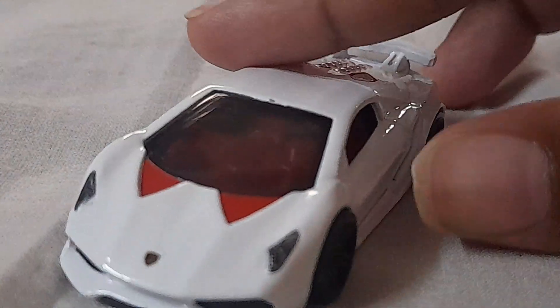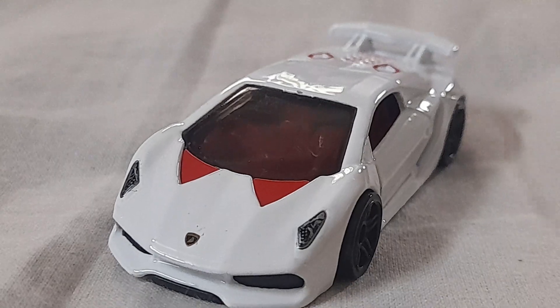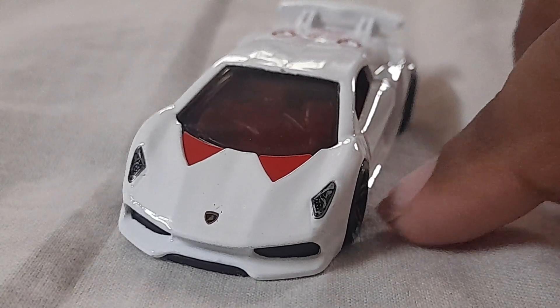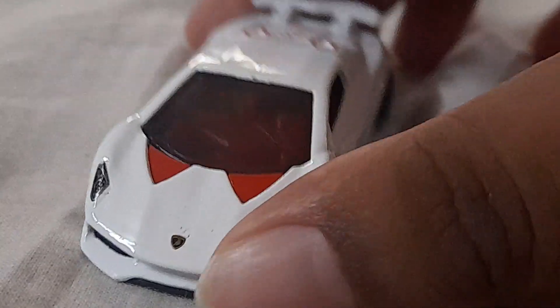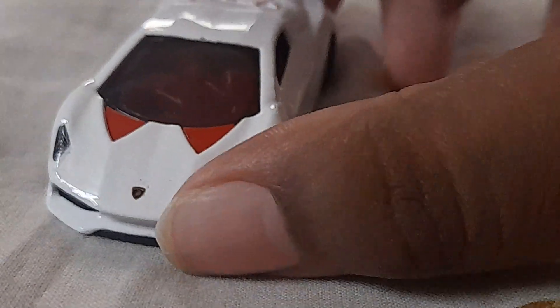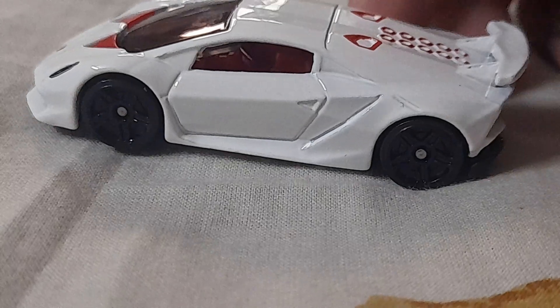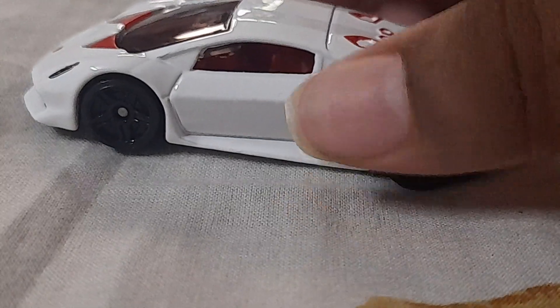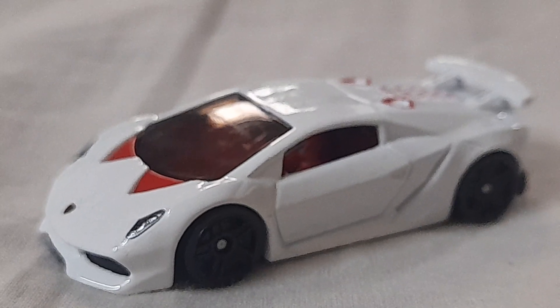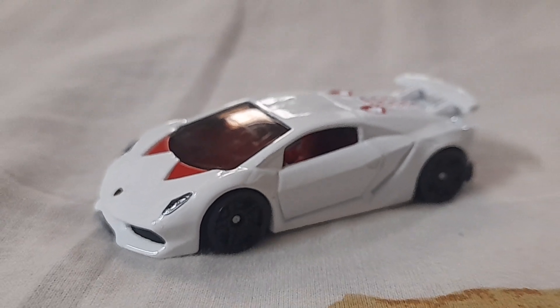This kind of reminds me of the Lamborghini Sesto Elemento from Need for Speed because it looks similar, but we won't get into that. You can kind of see the Lamborghini logo on the front — beautiful car. They've also added a door handle detail.